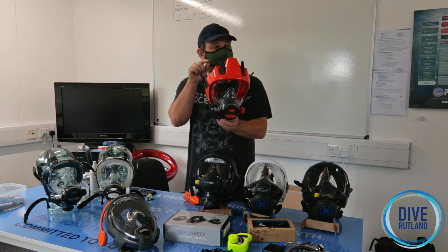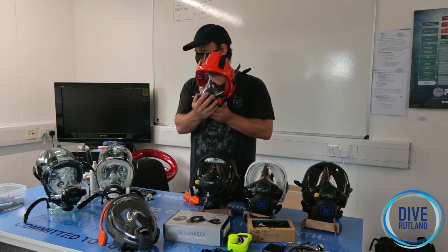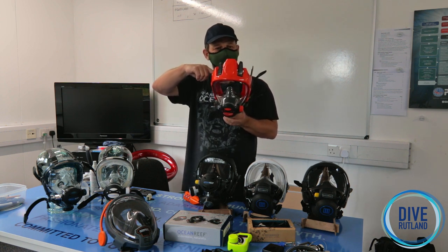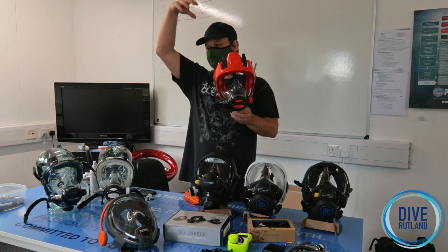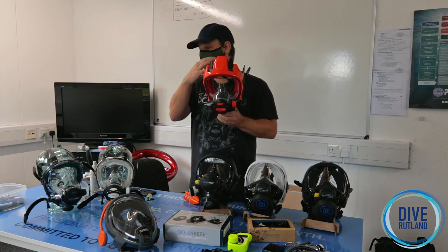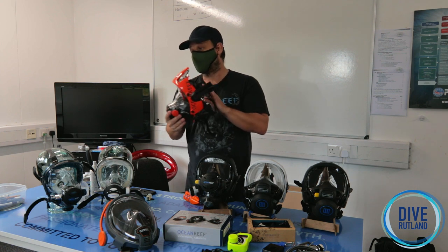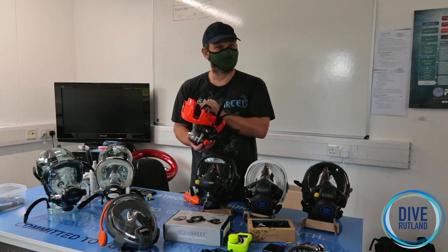Every time you breathe, your regulator is giving you air at the depth you're at — that's how they work because they're balanced. The pressure inside is the same as the water outside. So if you put your finger in the skirt, water isn't bothered about trying to get in because it's the same pressure. The air wants to get out because it's lighter and wants to get up to the surface, so you'll get some bubbles as the regulator tries to equalise the pressure again. Trying to get water inside one of these is actually very difficult — you'd have to take the whole thing off.